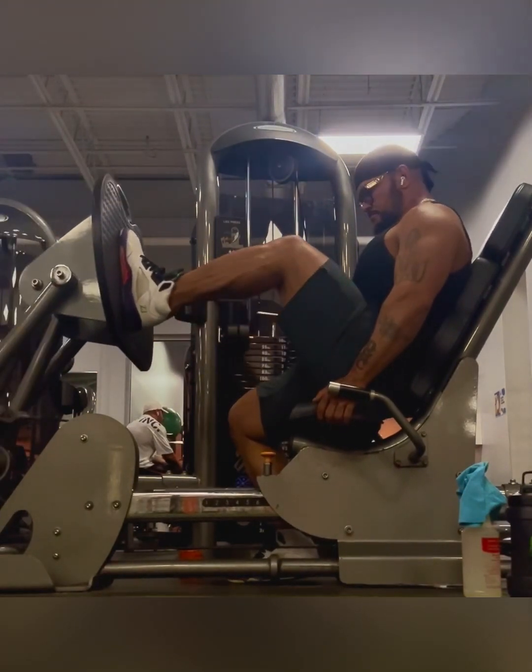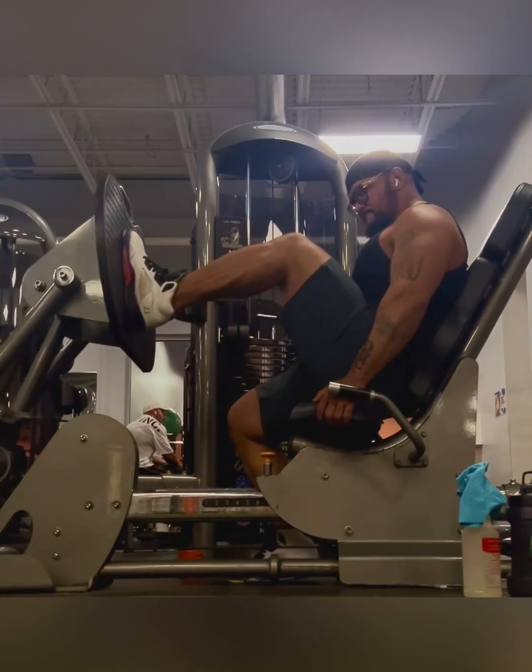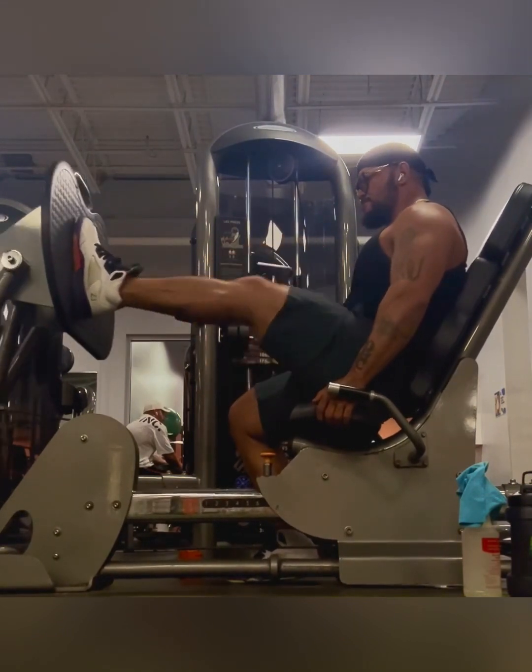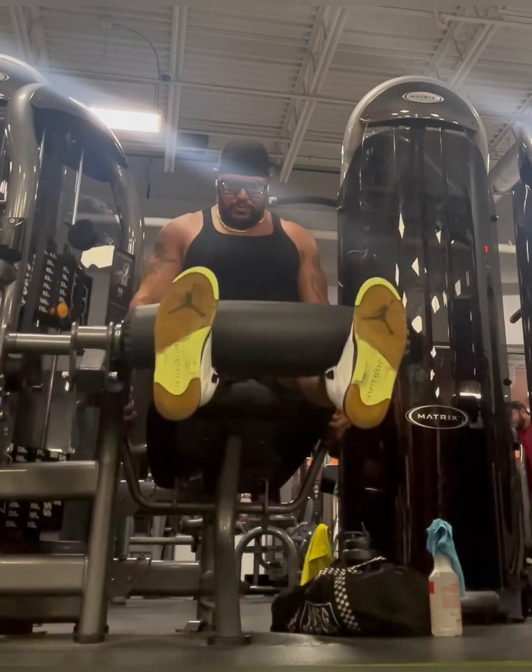My legs are definitely getting warmed up and preparing me for the rest of the exercises. I'm still doing 10 to 12 reps around here. On the first set of squats, I only got eight on the last set because I was kind of tired.